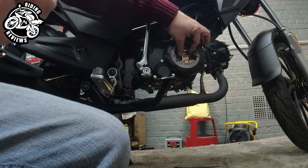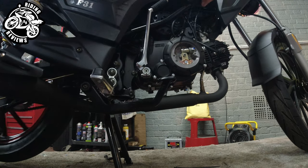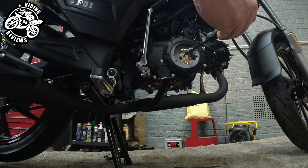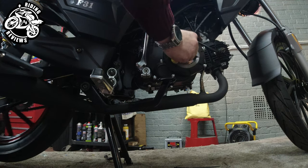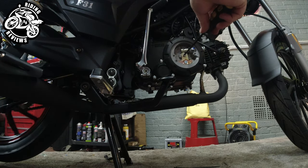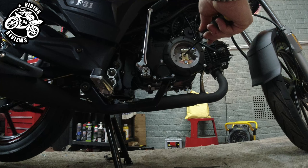You've got to loosen off this 10mm here because that is the retainer one. Put a little bit of pressure on the back wheel, then turn the screw until the back wheel stops.